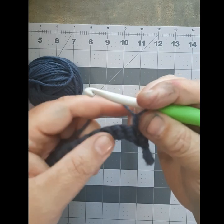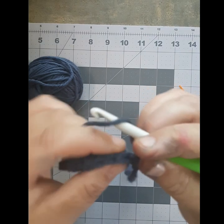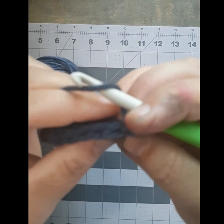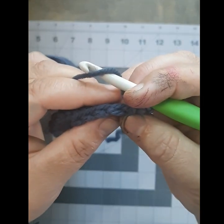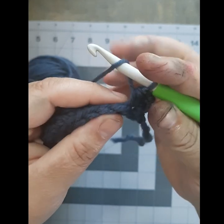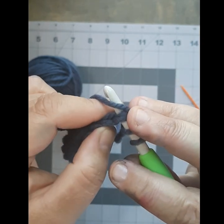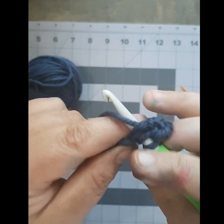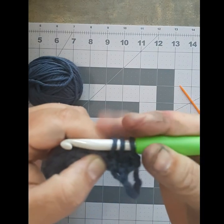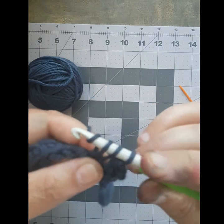You're going to do the same thing again. Yarn over. Here's the top of your next stitch right there — that V. Do you see your V's? Those are the tops of your stitches. Once you've yarned over, you're going to put your hook right underneath that V so the V sits right on top of your hook. Push it through, yarn over again, catch that with your hook, and pull it up — so you have three: one, two, and three.